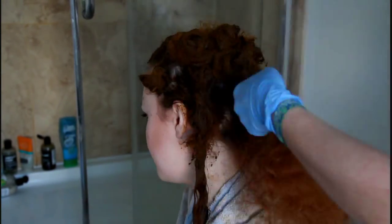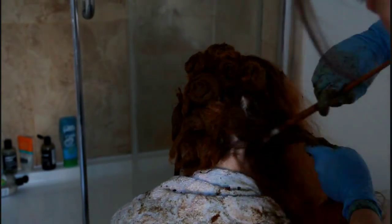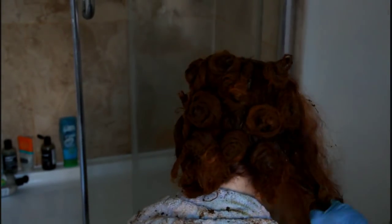I then wrap up each little section into a little donut ball. I am using gloves here, but you can go without gloves if you want to be zero waste — just be aware your hands will go orange.